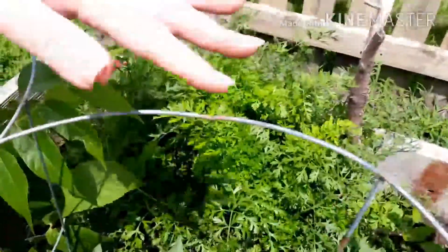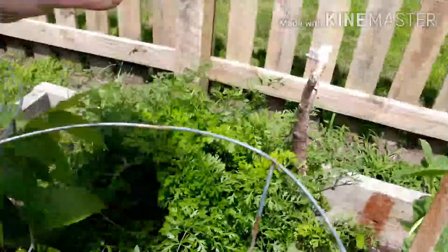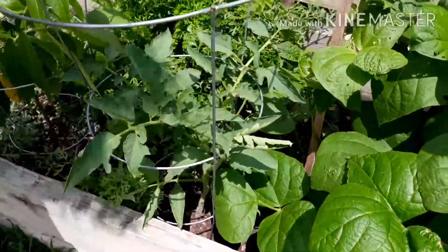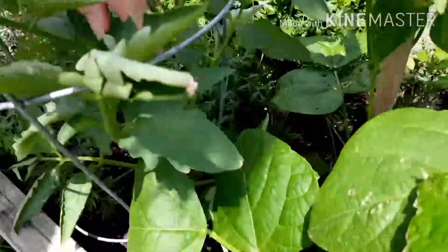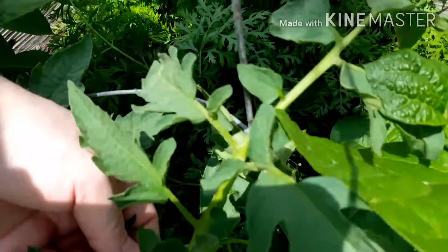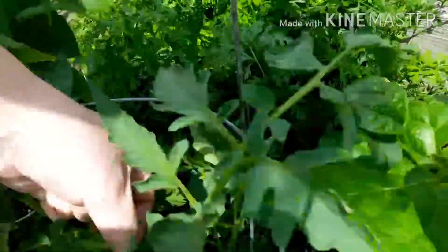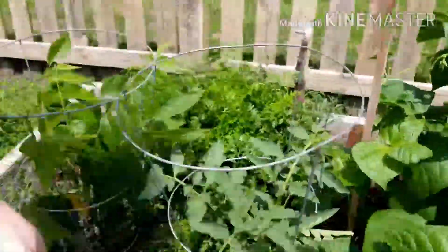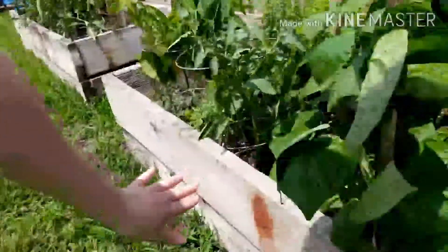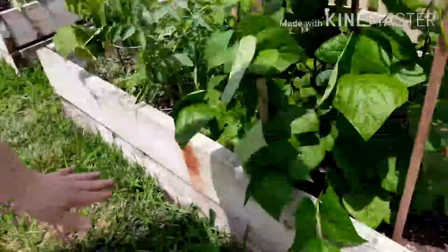My carrots are trying to take over. My other purple Cherokee tomato — can you see this? This is a sucker growing out of the middle of the stem, so I'm just going to pinch that off and throw it out. I try to keep the lower ones pruned and the suckers pruned.